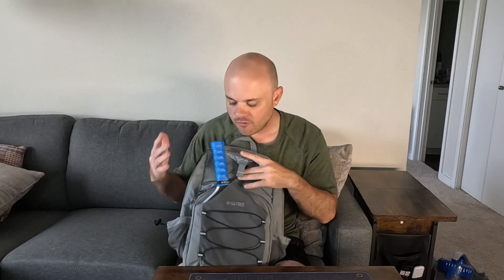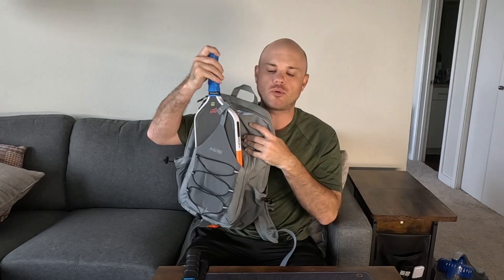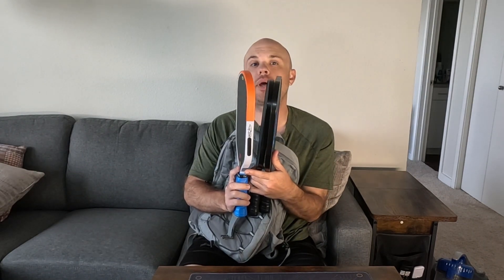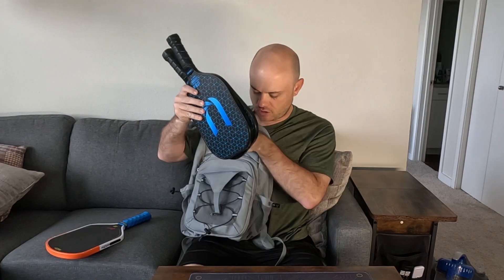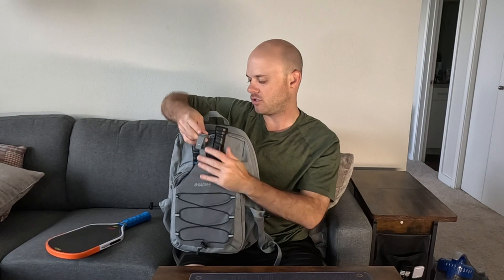If you're using a different size paddle you're going to have a lot more room. With this larger paddle I can only fit one, but these other paddles are much skinnier. If you twist them so the handles aren't next to each other, both paddles fit in there just fine. It really depends on what kind of paddles you have.